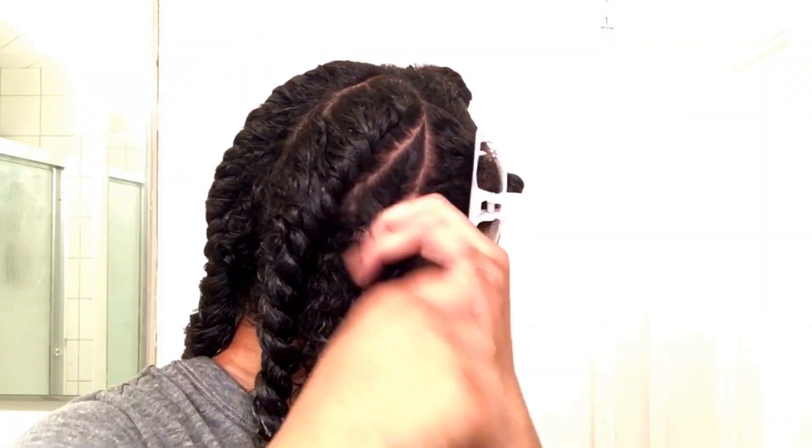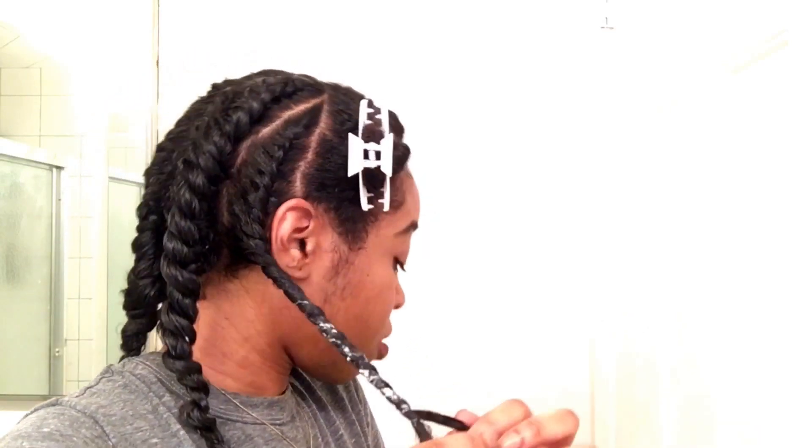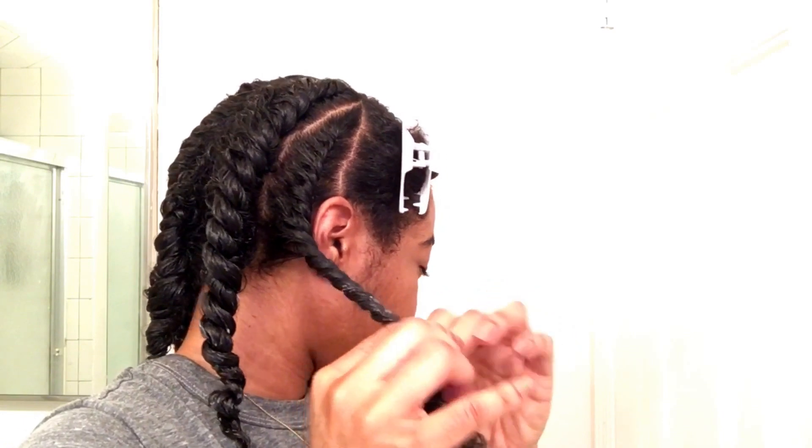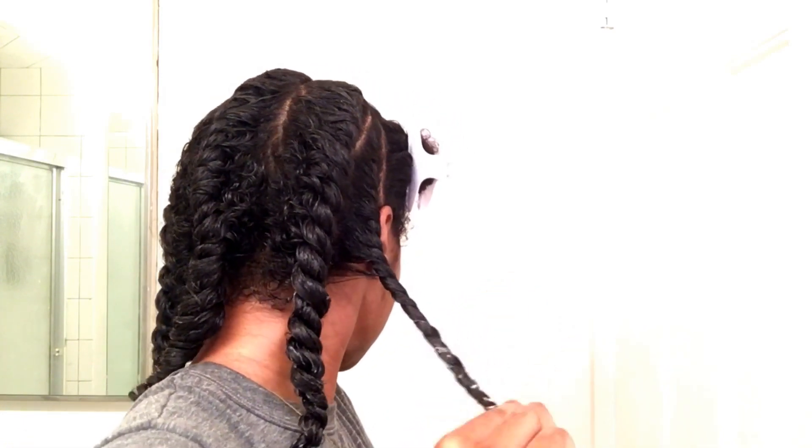As you can see, the last two twists went in the opposite direction as the first two. Gotta watch those ends. The shrinkage can be very real.